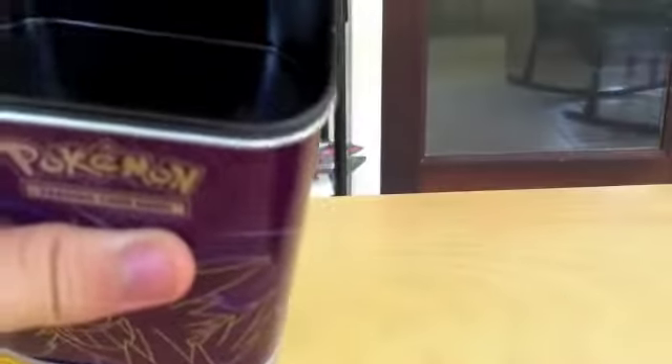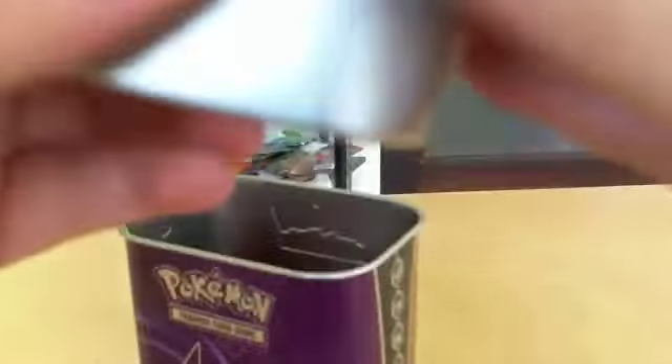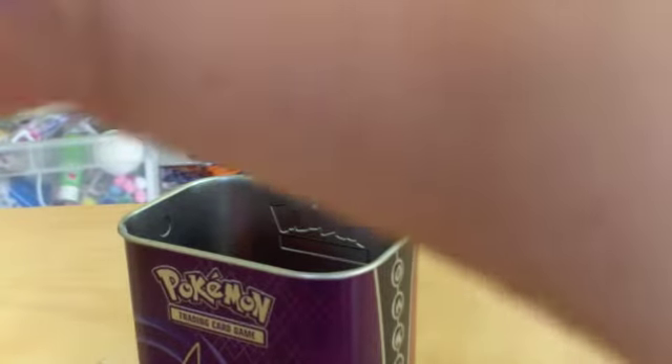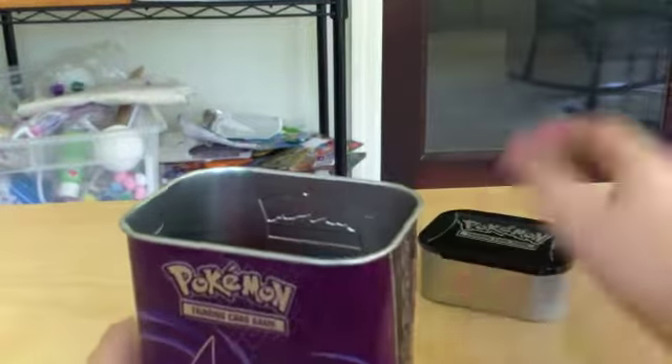To open, some people want to punch it, but you just slide off the lid and pull out the top of the pack. Here you go — it's pretty cool. You can slide that out and put all your damage counters and coins in there. Let me put the lid back on. There you go.